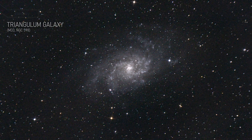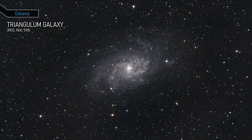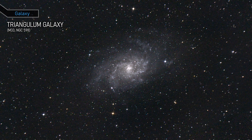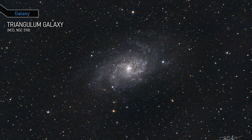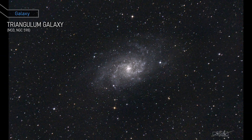This is the Triangulum Galaxy, a spiral galaxy located about 3 million light-years away from Earth. It's the third largest member of the local group of galaxies, after the Milky Way and Andromeda. Same as Andromeda, this galaxy is home to many young blue stars.